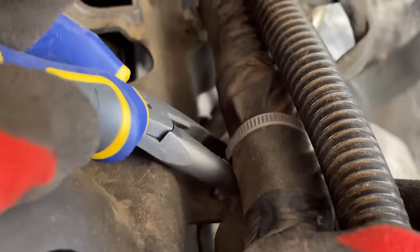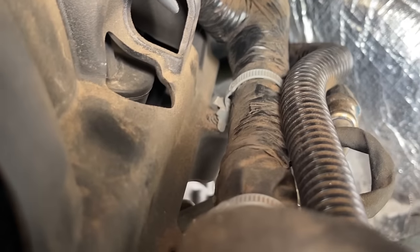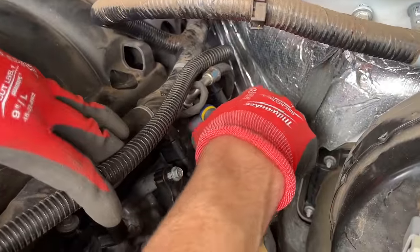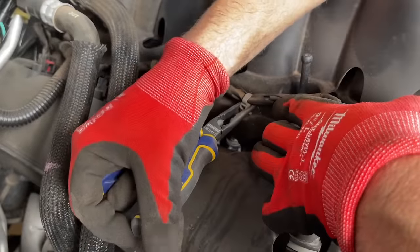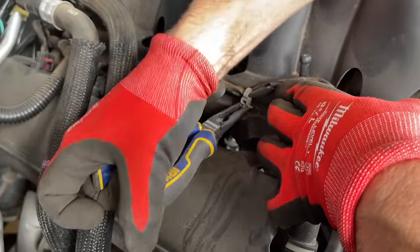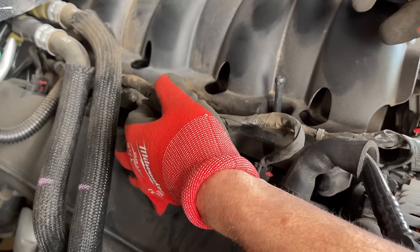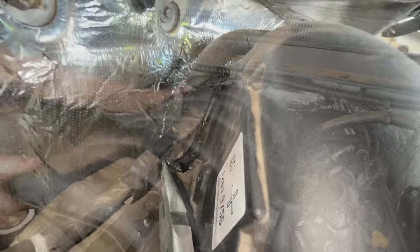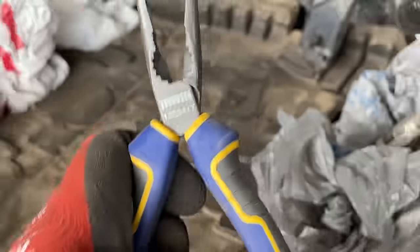Now we're coming through with needle nose pliers — you're going to see all of these little clips like zip ties that are in there pretty firm. We're going all the way around the intake manifold everywhere we can find these, prying them up and off to get the harness off the intake manifold. The intake manifold has a cover on top that will clamshell away, and there are some clips on the back that are very hard to get to — three of them. Cut forward in the video to see what they look like.